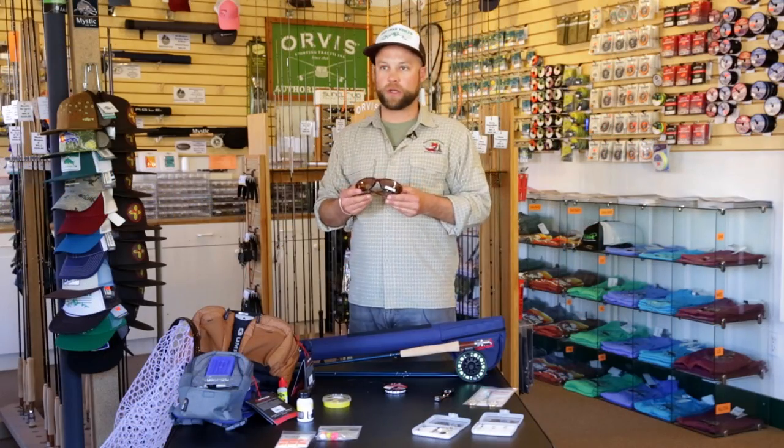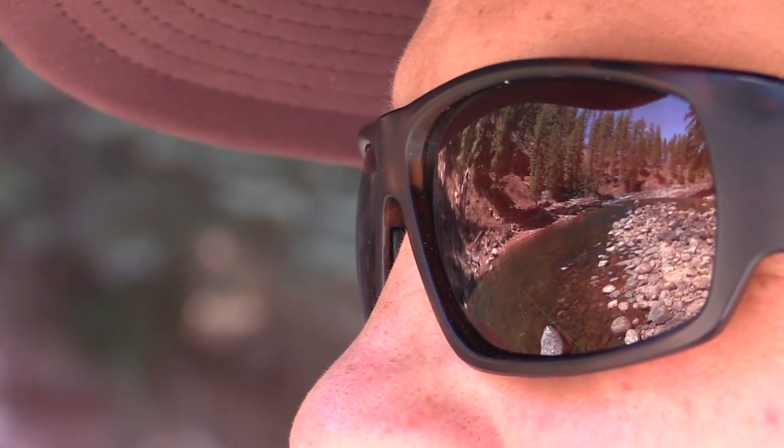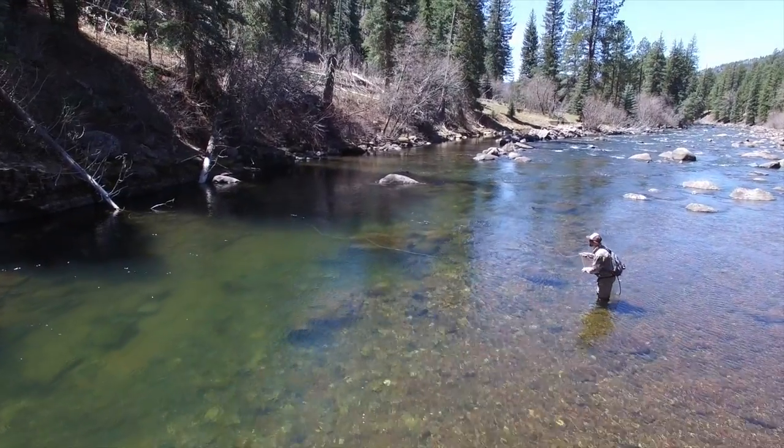One of the most important things on the river is a good pair of polarized sunglasses. This is gonna eliminate the glare off the water, which is gonna allow you to see into the water a lot better to spot those fish and make that cast.